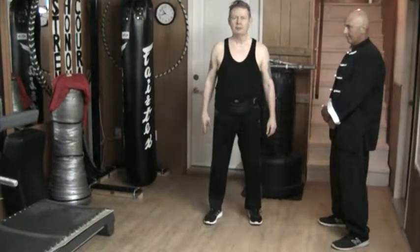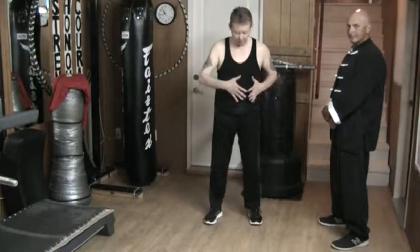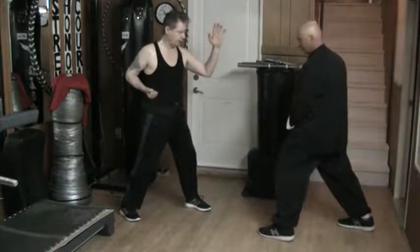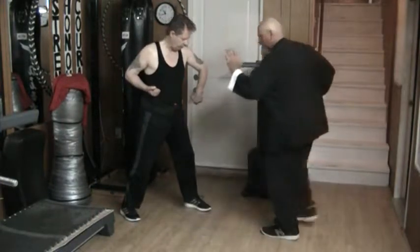Hello and welcome to my YouTube channel. Today we're doing a basic blocking drill and I'm working with Kurt. The idea is that the punch is going to come into my torso here. I'm set and his rear hand is punching right into here, and I'm going to be snapping it out of the way.